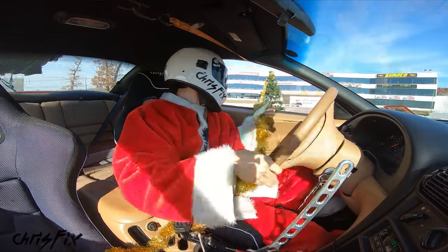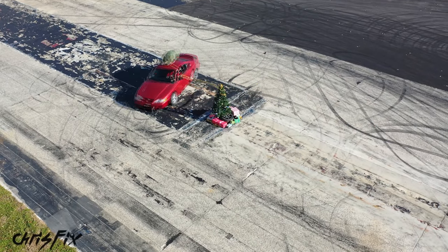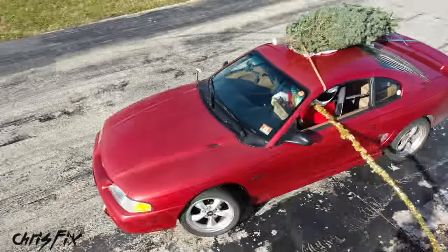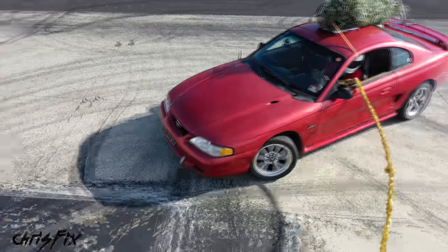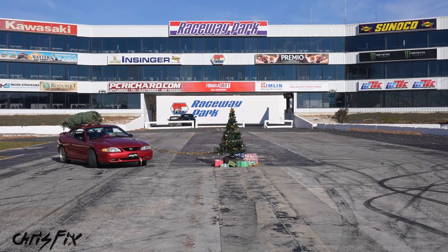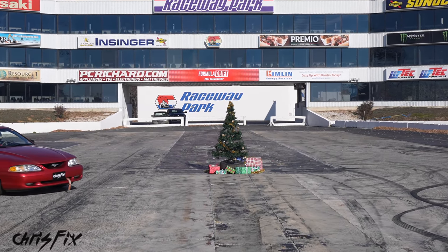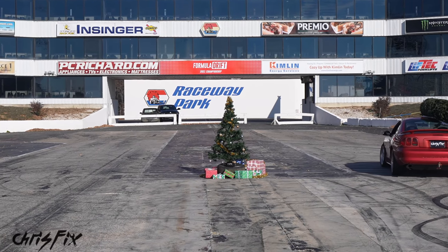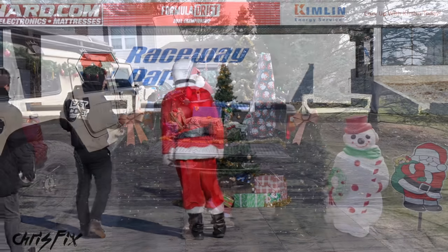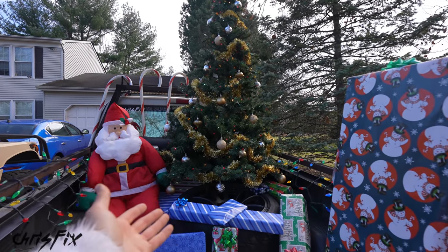Let's decorate this tree. It was my first time ever decorating a Christmas tree with my drift car and I think it came out pretty good.